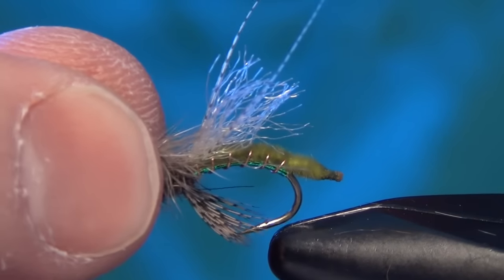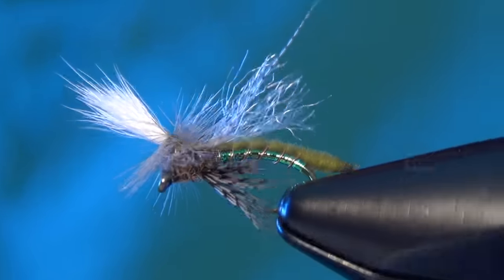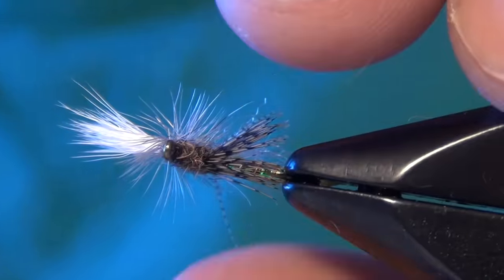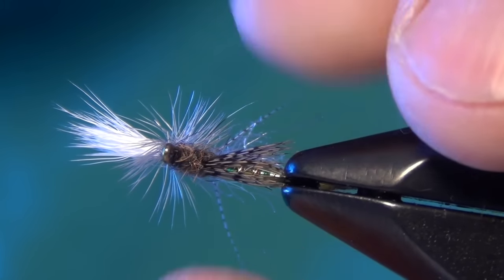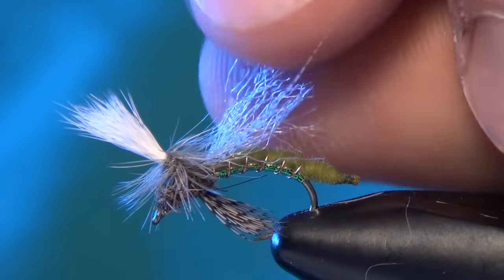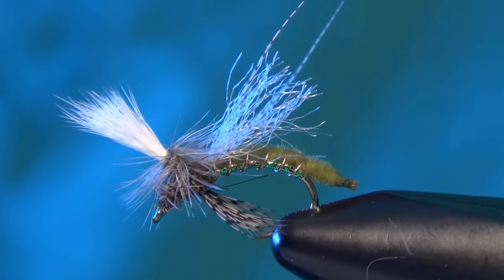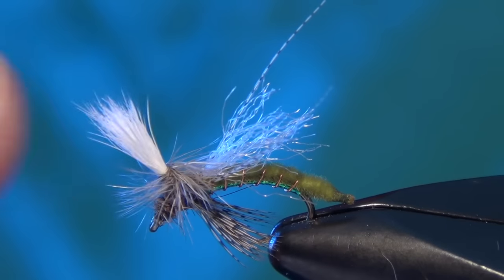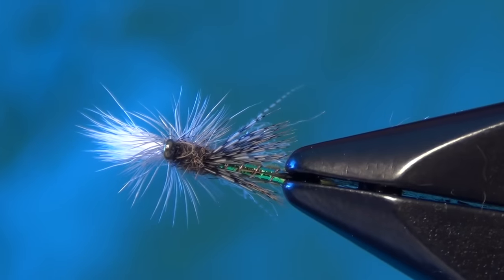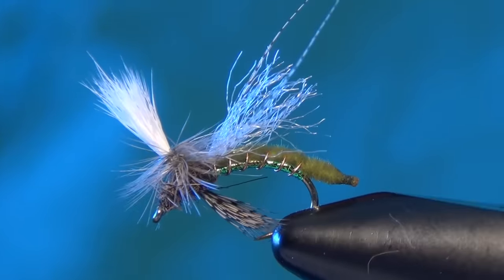That is a finished Spotlight Emerger. A lot going on on this fly — very, very busy little pattern, but very effective. It sits flush to the surface of the water, with these little legs and the butt hanging down in the water, and the parachute post standing straight up. A great little caddis emerger pattern — caught a lot of fish for me over the years. And that is the Spotlight Emerger.